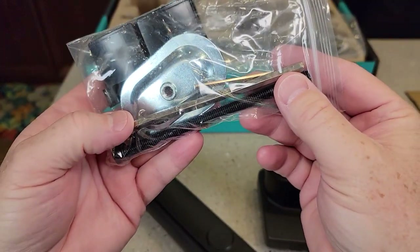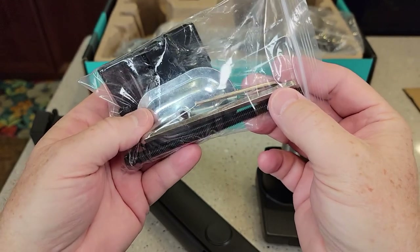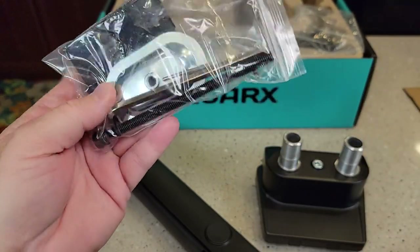So yeah, it does come with that allen screw. Comes with some clamps, and two different allen screws — a smaller one and a bigger one.